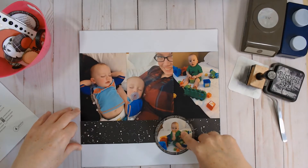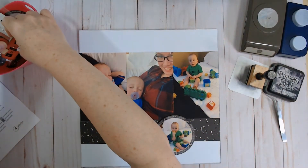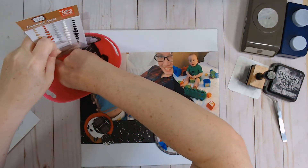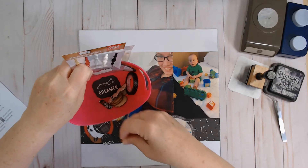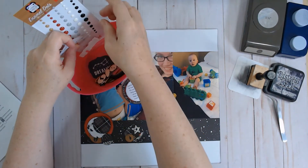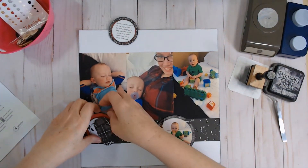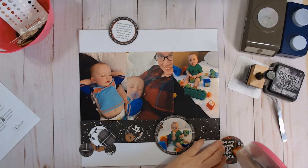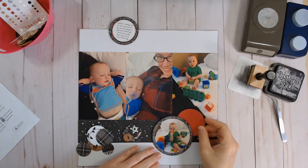From there I'm going to start tucking some circles that I punched into little clusters, just like it shows on the sketch. When I get ready to do a layout I just toss the things I'm going to use into this little bucket — I think it's just from the dollar store. And here's my journaling.